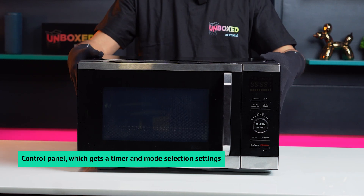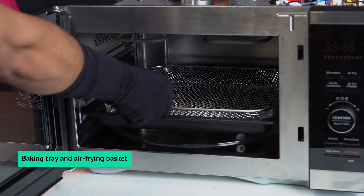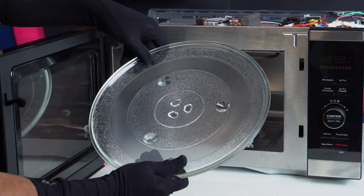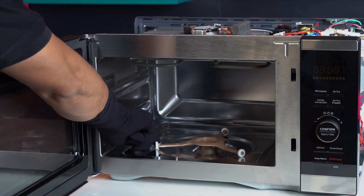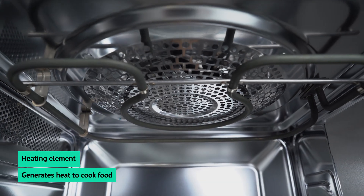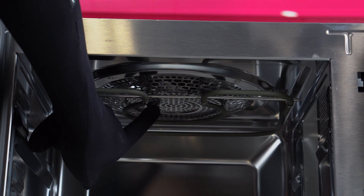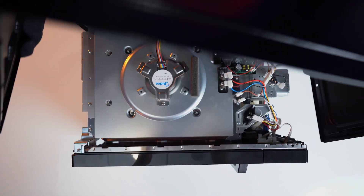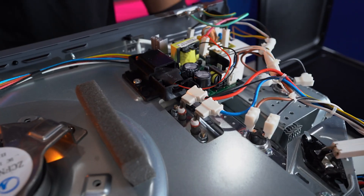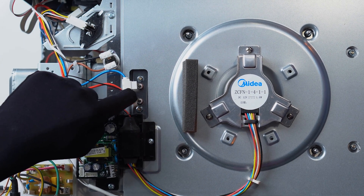Here we see the control panel for the microwave with different modes and presets. Inside there's a baking tray and an air frying basket for cooking, a glass tray for reheating or defrosting, and a turntable ring for even heating. On the top is this rod called the heating element, which generates heat. Now you see this little grill here — housed in there is the convection fan. It regulates and evenly distributes the heat within the microwave. Right beside that are the input points for the heating element, which is where it draws power from.